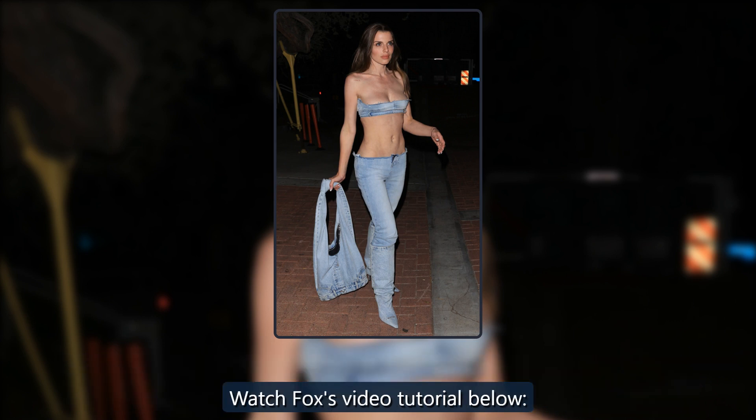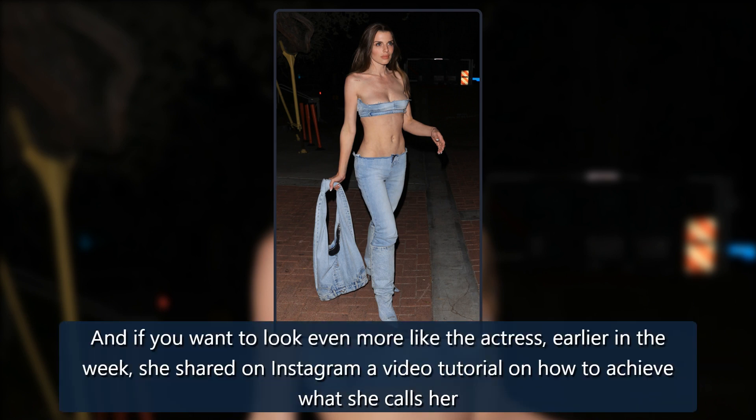Watch Fox's video tutorial below. And if you want to look even more like the actress, earlier in the week she shared on Instagram a video tutorial on how to achieve what she calls her Foxeye.